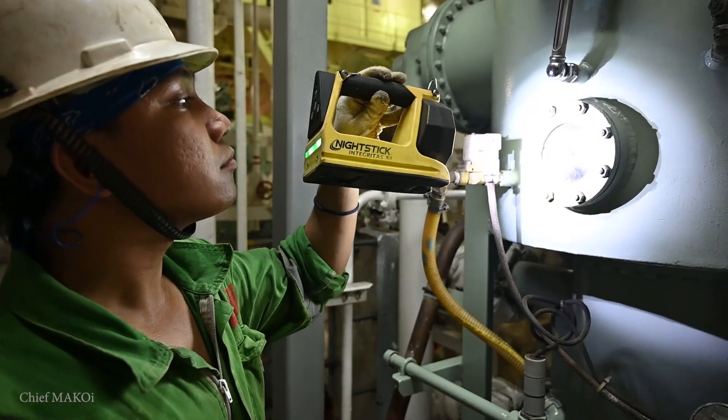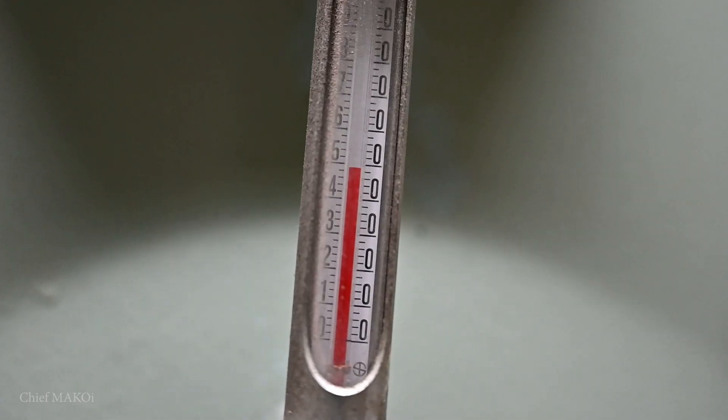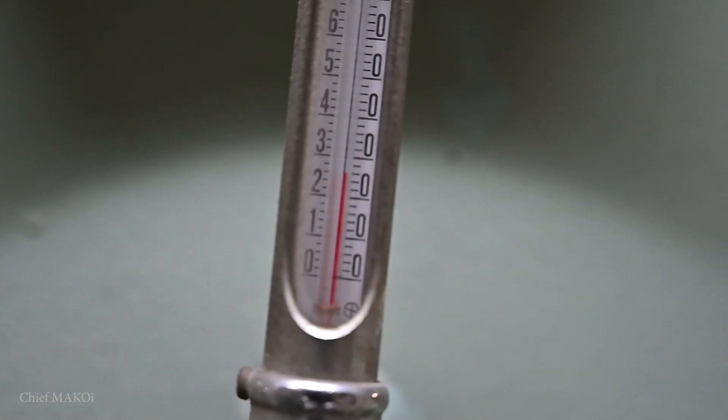Let the evaporator cool down thoroughly. This is to ensure that no more evaporation will take place in order to prevent salt and scale buildup within the evaporator tubes. You can verify if it's sufficiently cooled down if the evaporator temperature is the same as the seawater temperature.